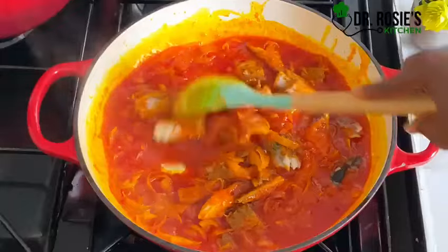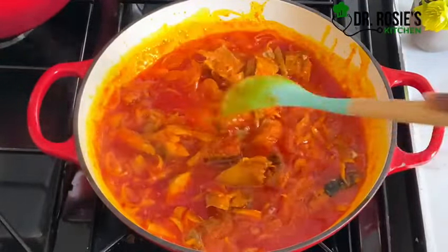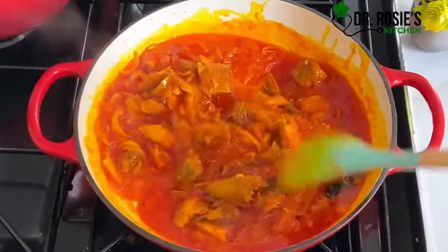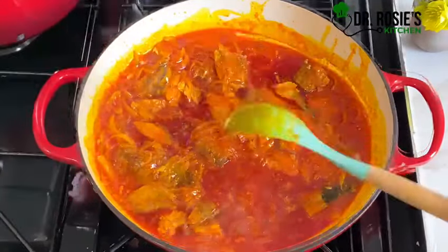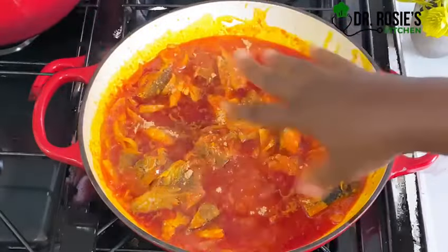I'll let it cook for about five to six minutes, cooking it through very well. Then I'll add my seasoning cube or shrimp cube and some salt to taste.